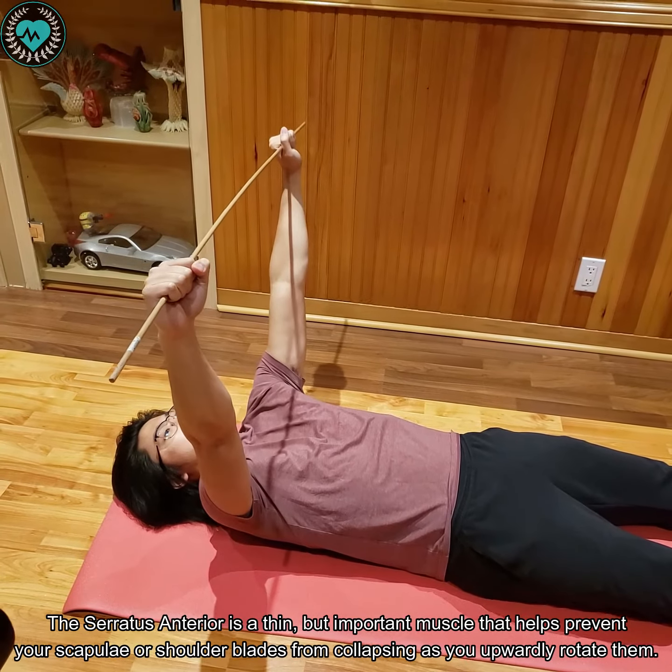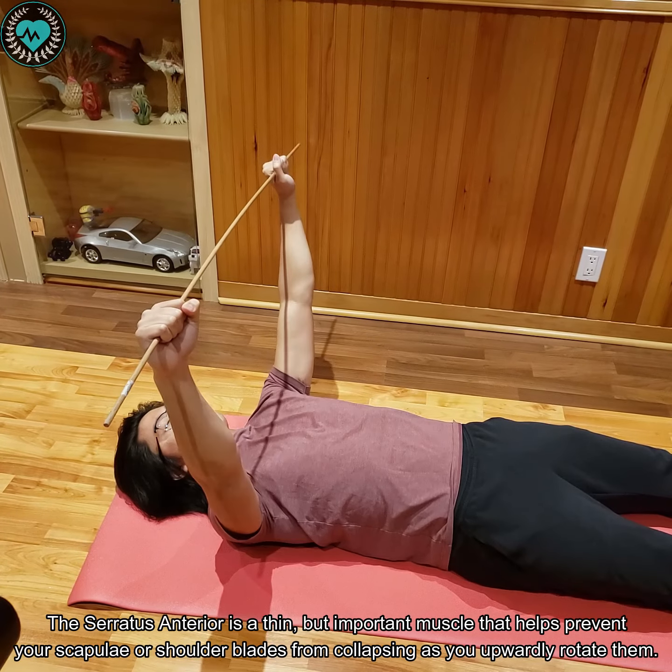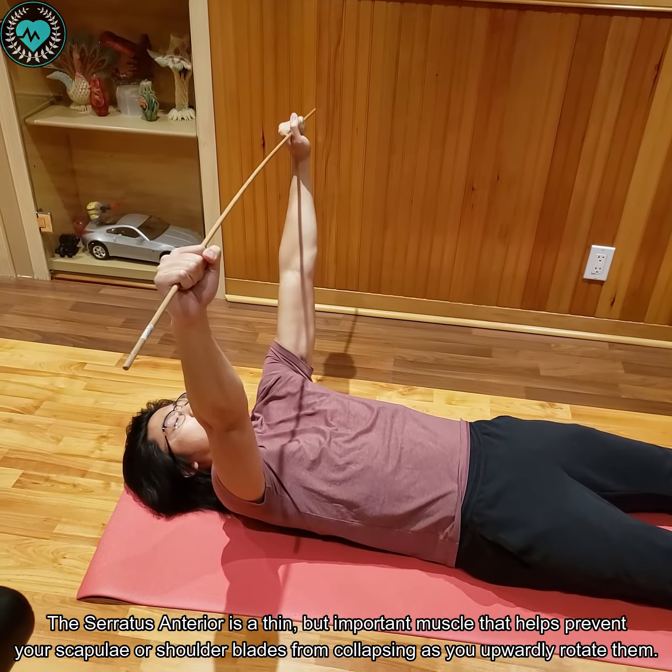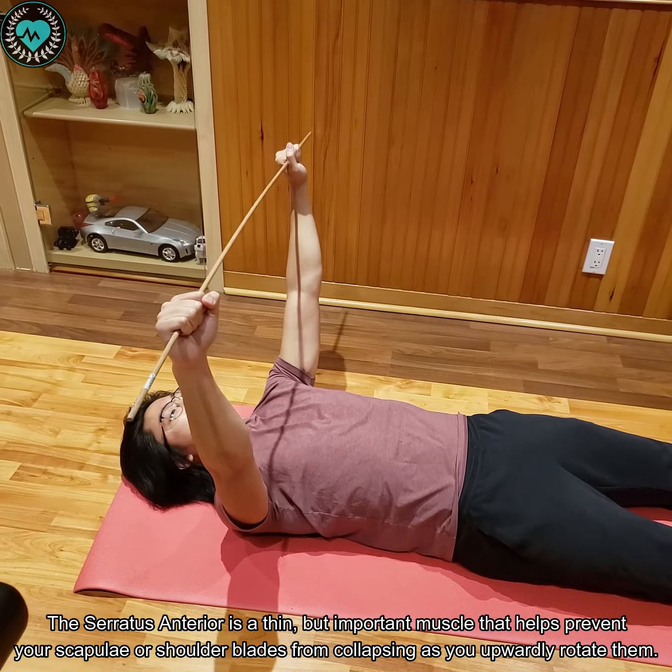The serratus anterior is a thin but important muscle that helps prevent your scapulae, or your shoulder blades, from collapsing inwards as you upwardly rotate them. That usually happens through any overhead action or anything of the sort.